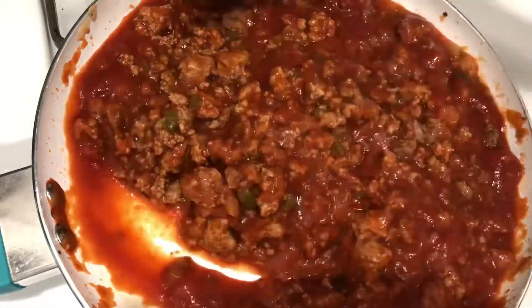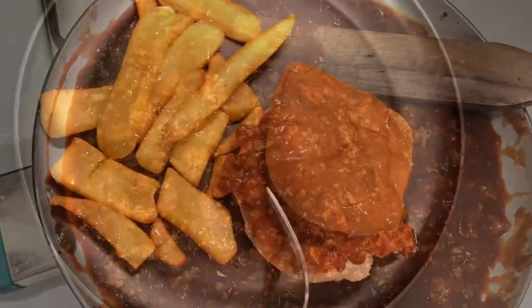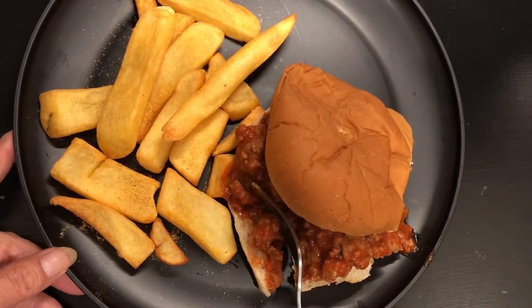While all of this was cooking I had some french fries in my air fryer oven, and those are so easy to make — they're just frozen, so just popped them in there until they're done.